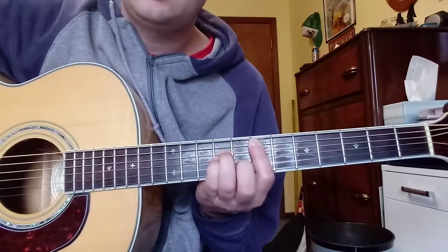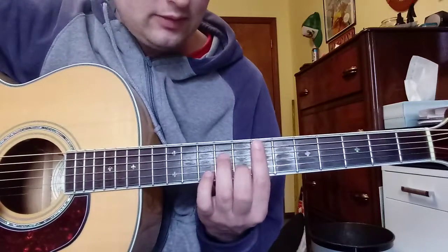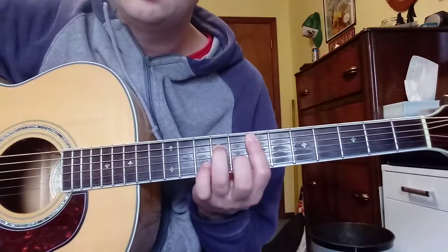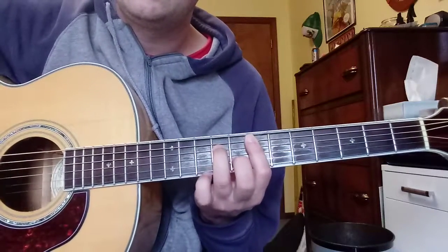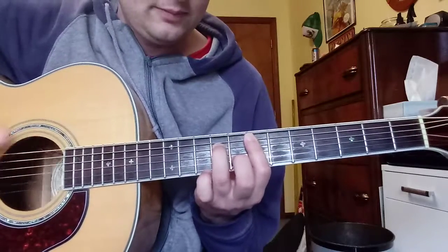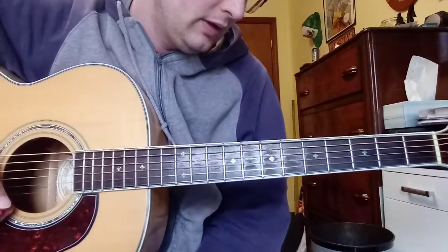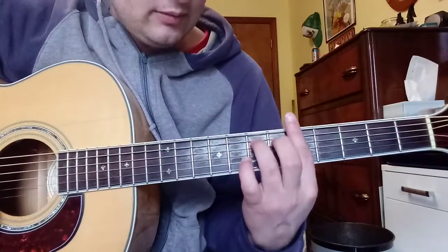So the E minor is this. If you're playing a straight E minor, if you're doing a minor 7th, it sounds like this. So that's for a later part, but yeah, if you recognize that. And the A minor 7th is this.